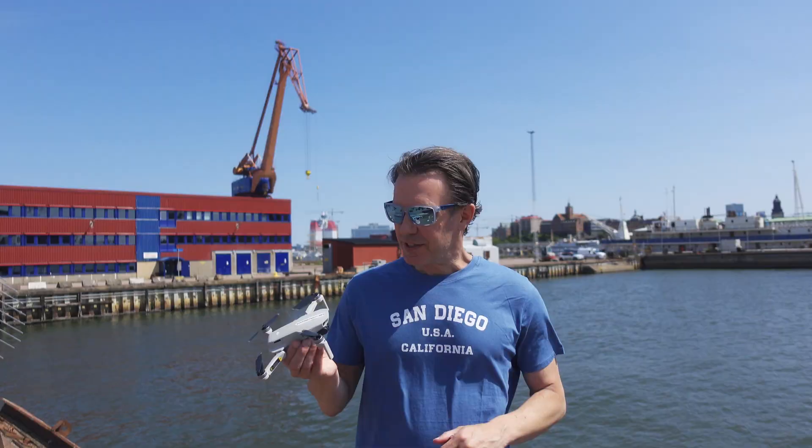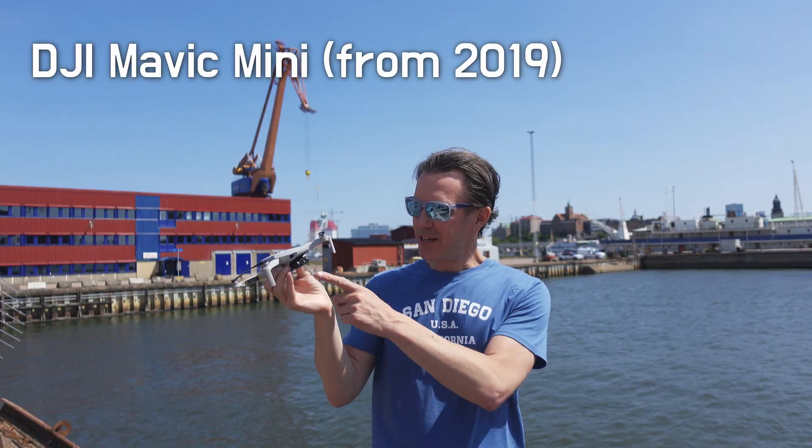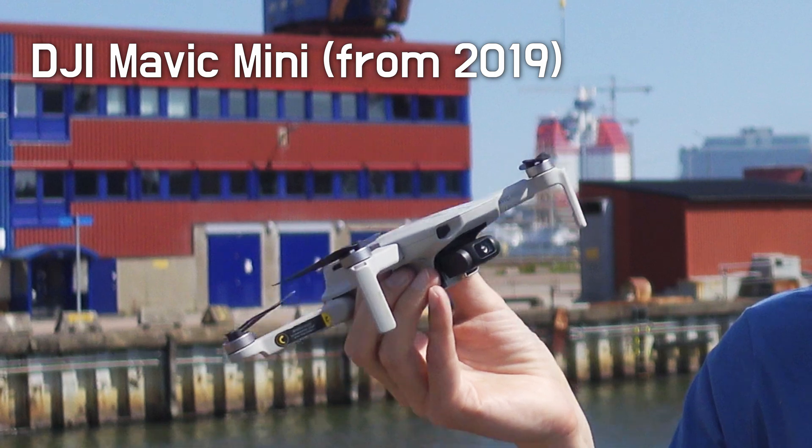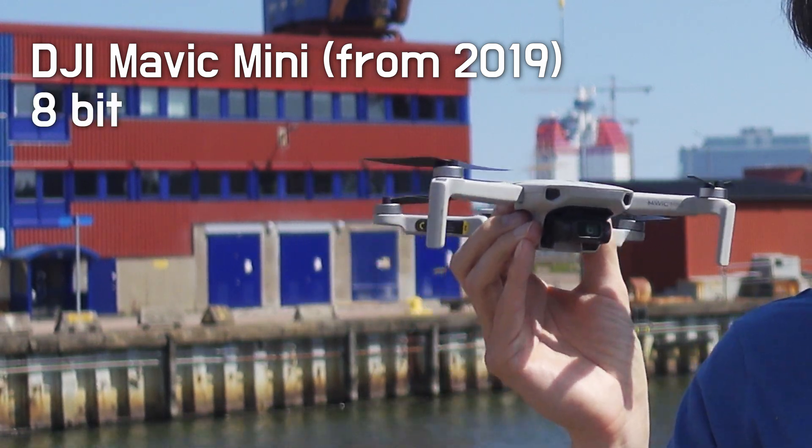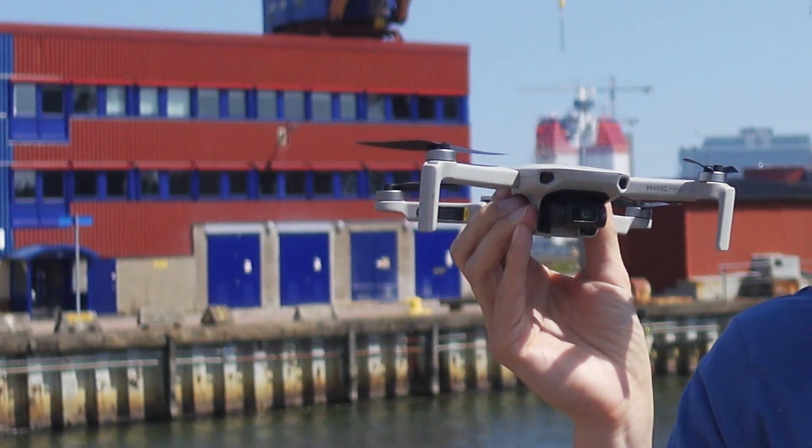I'm also going to test some drone footage. I have four different drones, I think. This is the oldest one I've got — the original Mavic Mini. It has a small sensor and not very good colors, but maybe Dehancer can make this footage a lot better than what it is straight from camera.